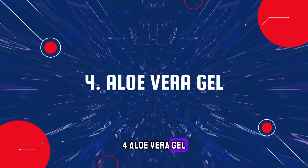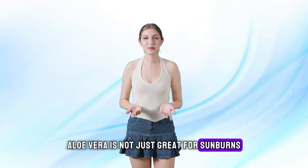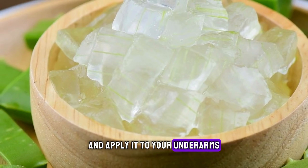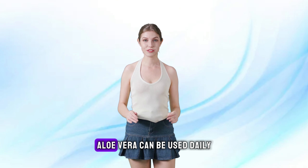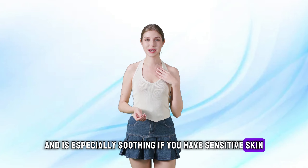4. Aloe Vera Gel. Aloe vera is not just great for sunburns, but it's also fantastic for lightening skin. Scoop out fresh aloe vera gel from the leaf and apply it to your underarms. Leave it on for about 15 minutes before washing it off with warm water. Aloe vera can be used daily and is especially soothing if you have sensitive skin.